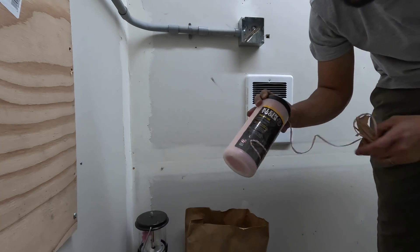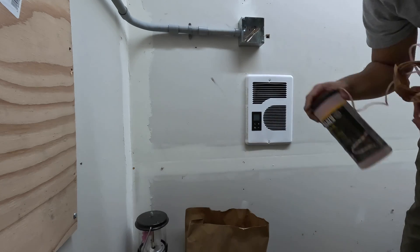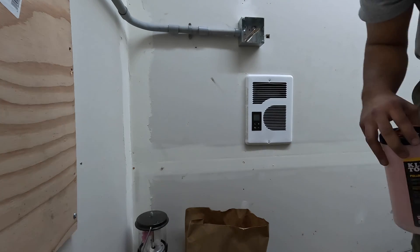Quick trick for pulling wire through conduit: a little bit of a plastic bag — vacuum one side, put the plastic bag in the other. That's how you get wire through conduit.